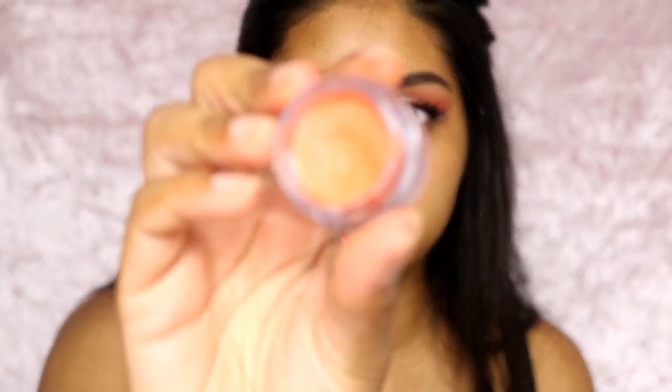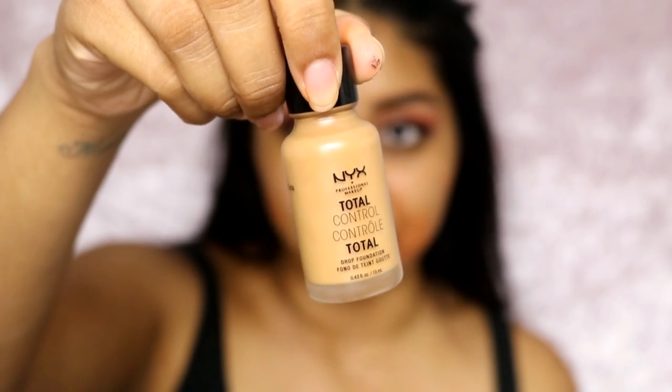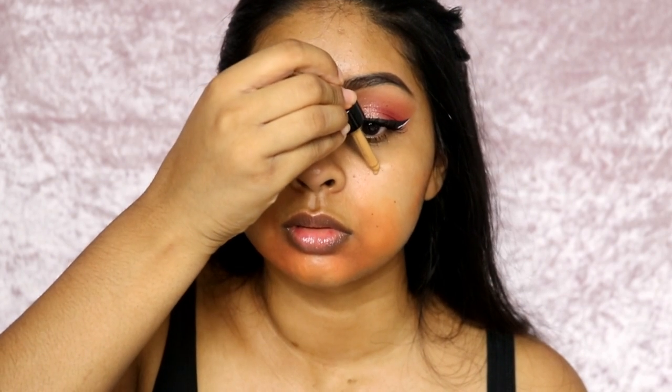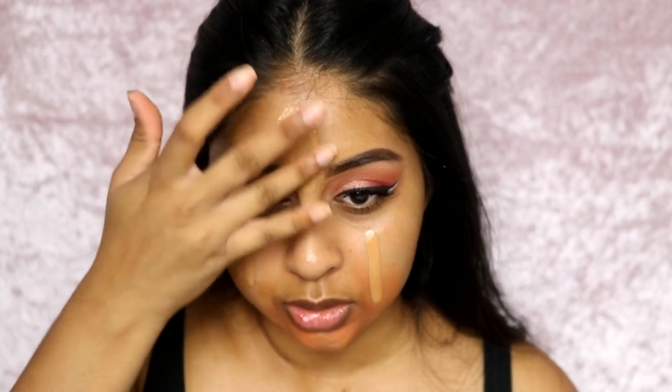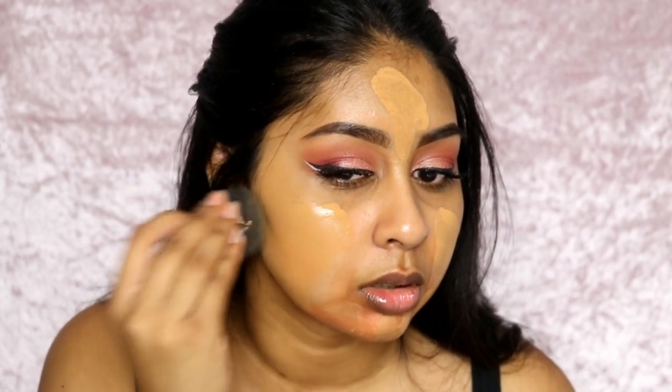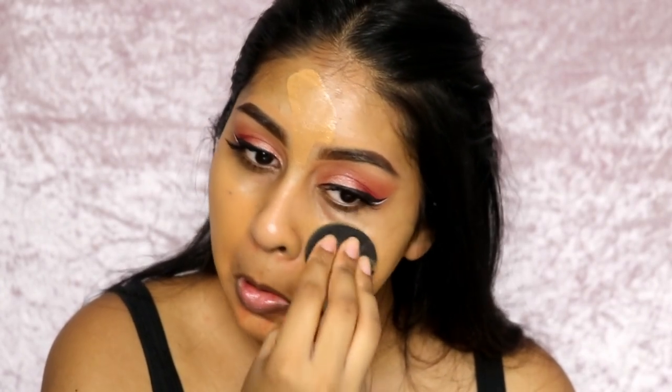The eyes are almost done. I'm now going to move on to skin. First I'm going to use my NYX orange corrector, which goes around my mouth area. Then for my favorite bit I'm going to use my Total Control Drop Foundation in the shade Caramel. I like to drop a few drops, distribute it with my finger first, then take my beauty blender. You really don't need too much with this foundation. Look how it just covers the color corrector — it's gone!